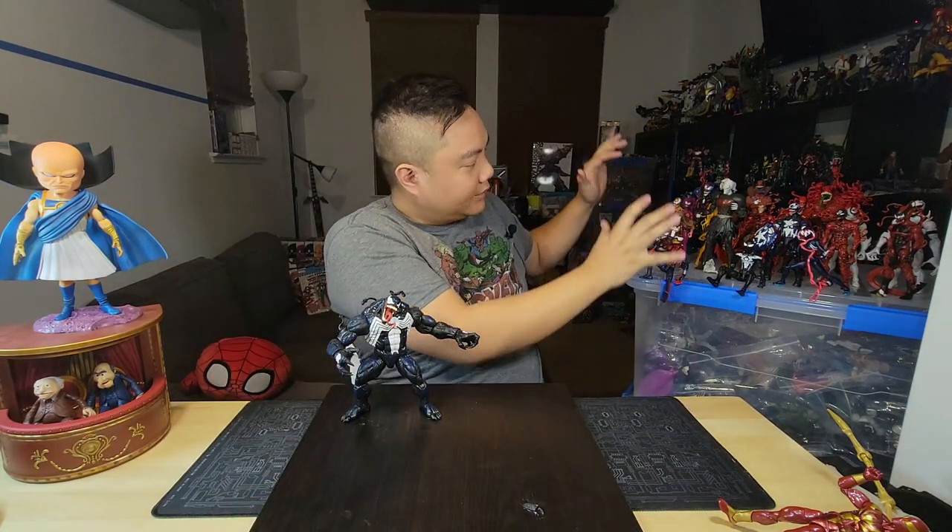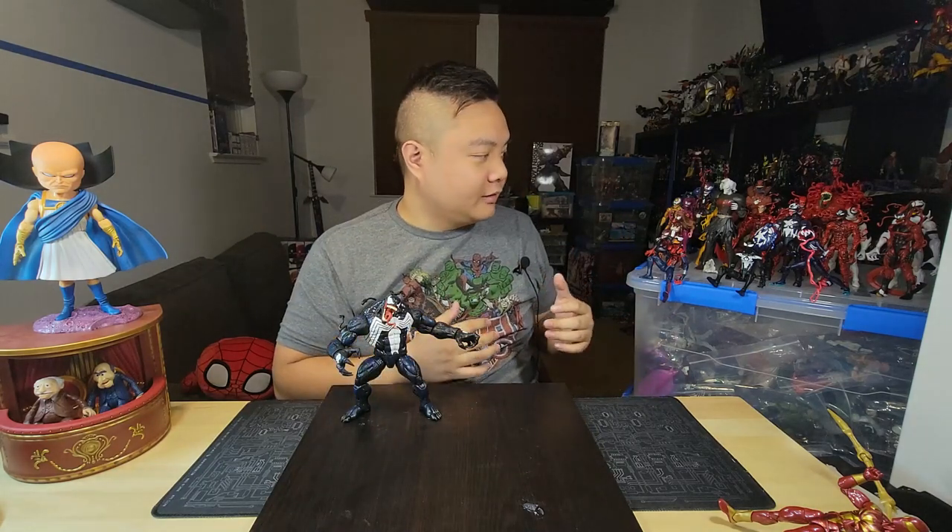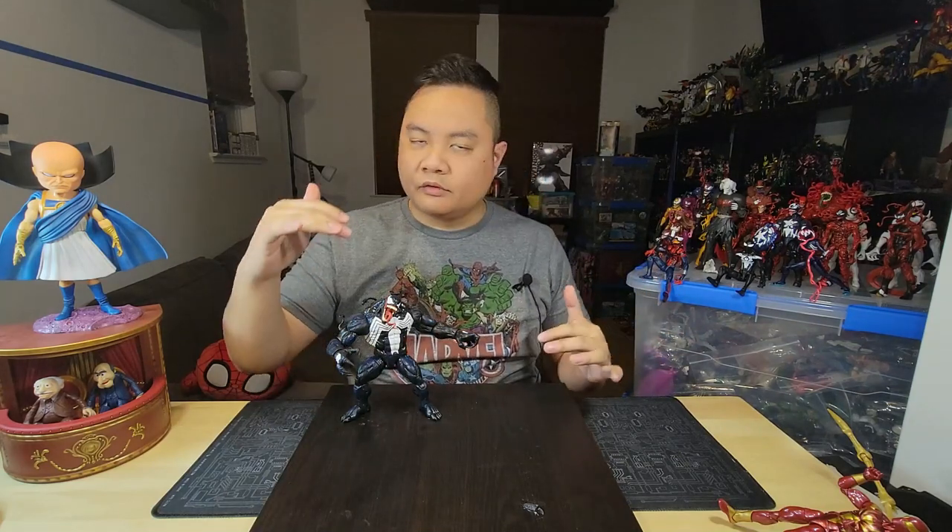I've been victim to this like a lot of other collectors have, where you'll have all of your different figures all lined up however you want them to be. Most of them are standing, some of them may be sitting, and just the one slight nudge or rock, or your floor is slightly uneven, and then one falls and then the rest fall with them. It's kind of a huge pain in the butt, right? How do we solve that problem?